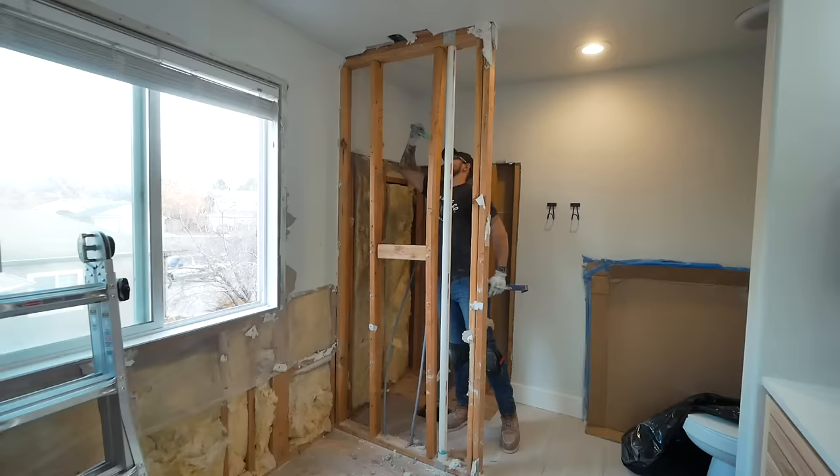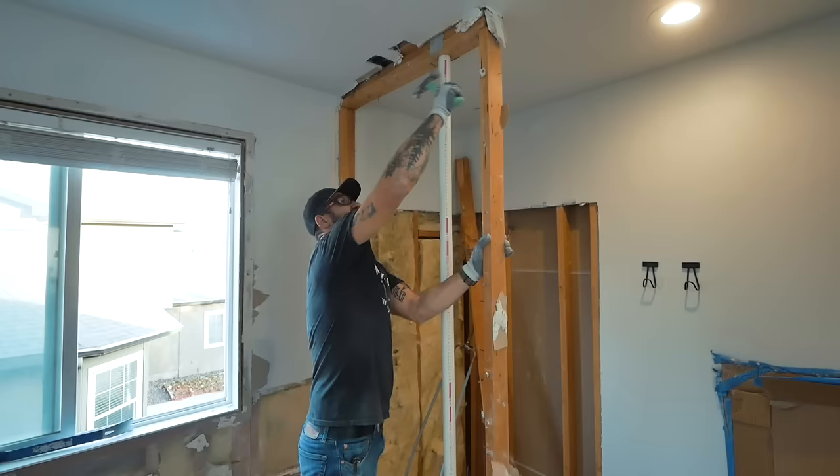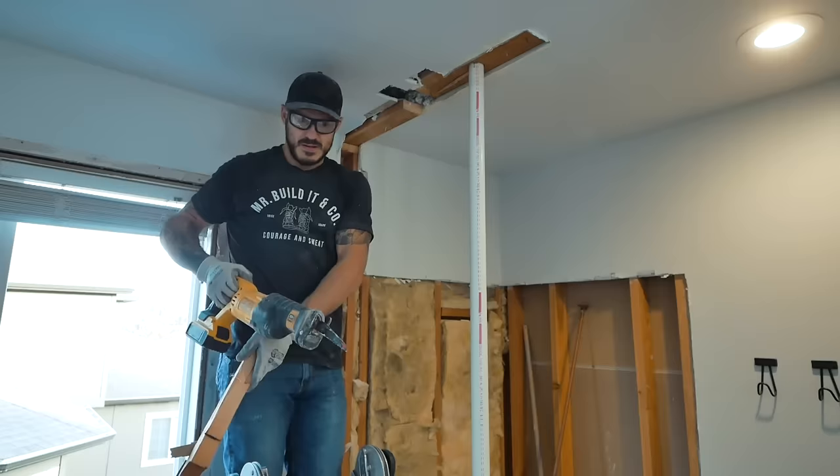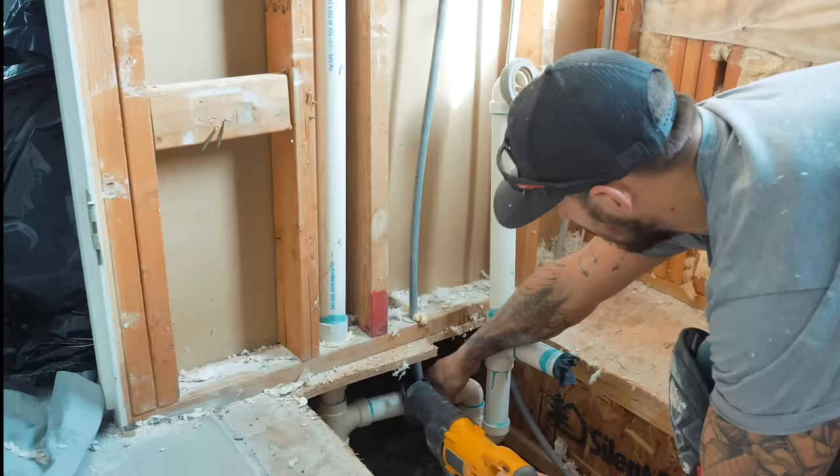Did you see that white inch-and-a-half PVC pipe running down the wall? It's a vent tube. It's used to allow sewage gases to escape out of the house to the outside. There's basically one in every bathroom and anything with a drainage system. It's an absolute must to have a vent tube.